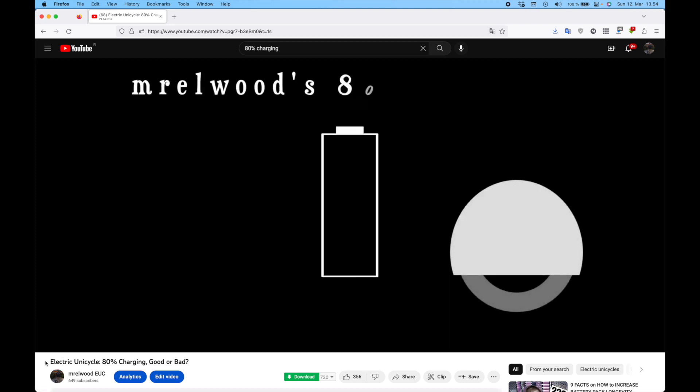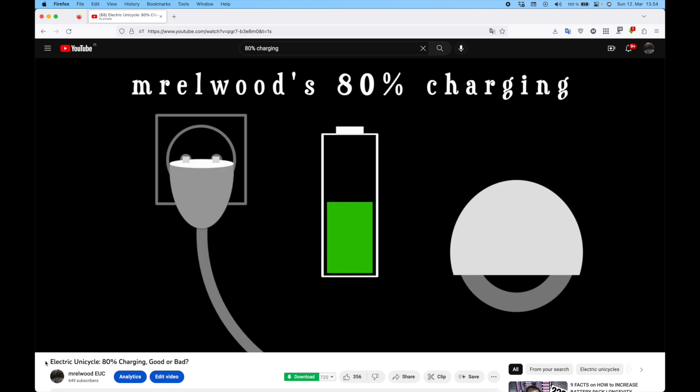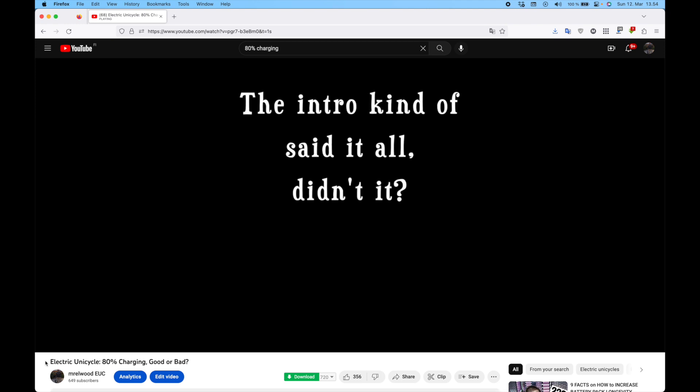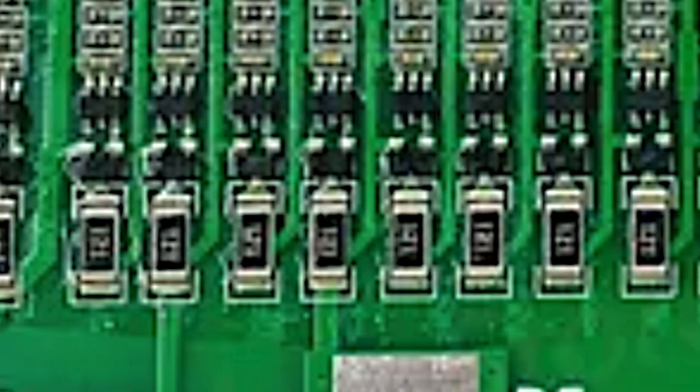If you only charge to 80% in hopes of lengthening battery lifetime, the cells never get balanced and your battery pack can become useless at around 2,000 kilometers. I have a separate video on 80% charging. In Begode wheels, the balancing resistors are organized neatly in an easily recognizable single row of surface-mount resistors.